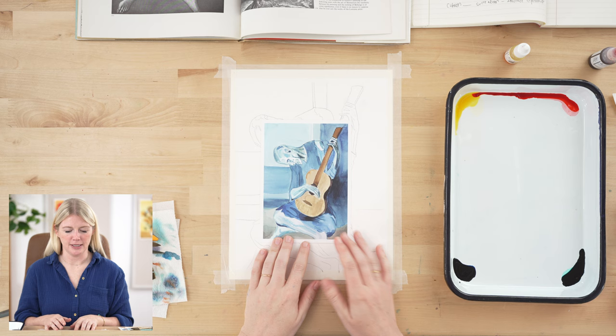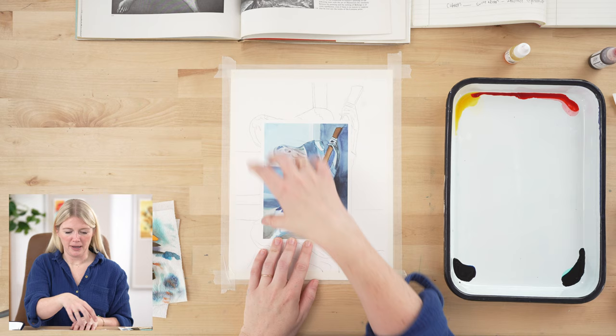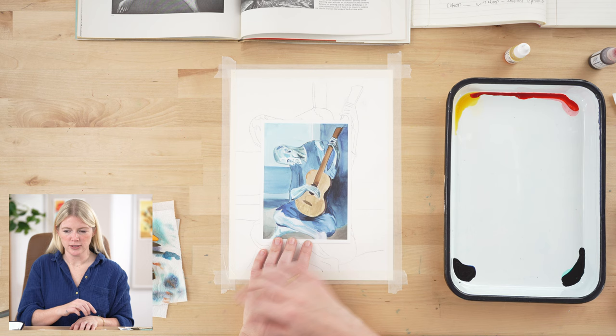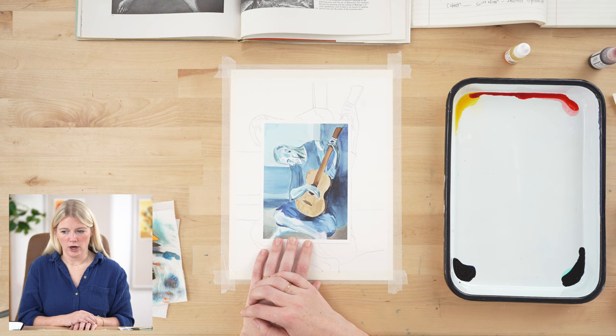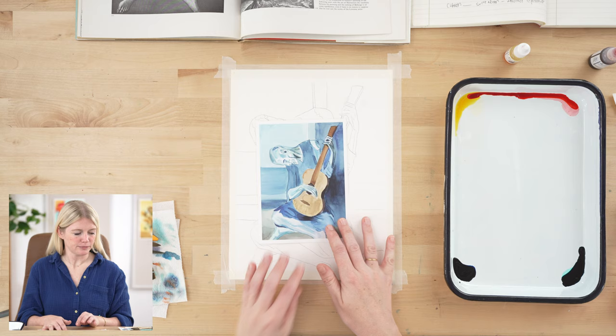To do this painting, we will be doing it in six steps. Step one: we will do the background, painting chunk by chunk. Step two: we're going to do the clothes. Step three: we do the light value on the body. Step four: we paint the guitar. Step five: we do the darker values in the head and the neck. Step six is finishing details — dry brush texture, outlining, and anything else that needs attention.